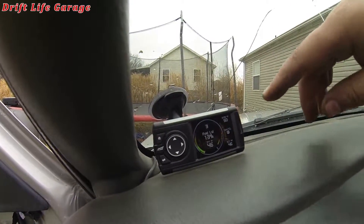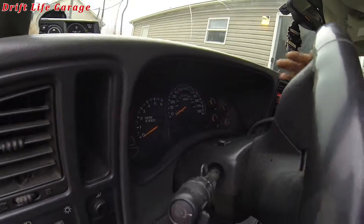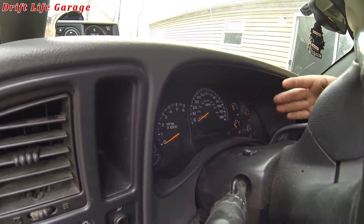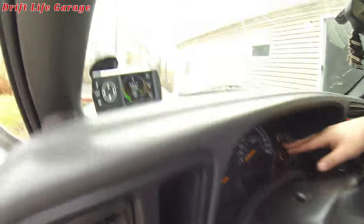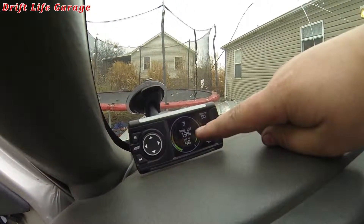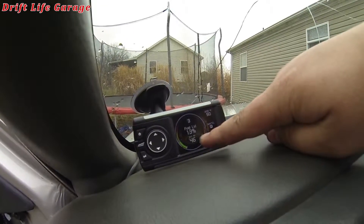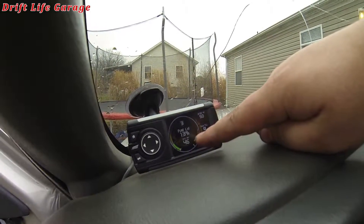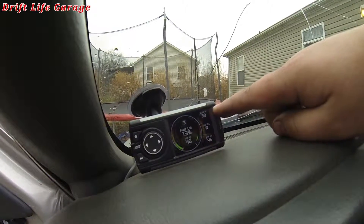As for the gauges, as I mentioned in earlier videos, some of the gauges in the cluster don't work all the time. I've decided I'm probably not going to get that fixed because this programmer will handle it all for me. I have my fuel level here — pretty close to empty — my transmission temperature, and this one is your air intake temperature.